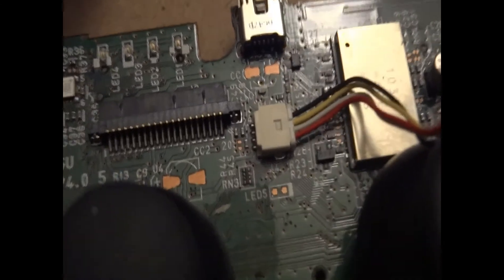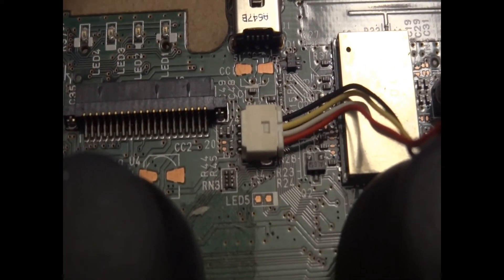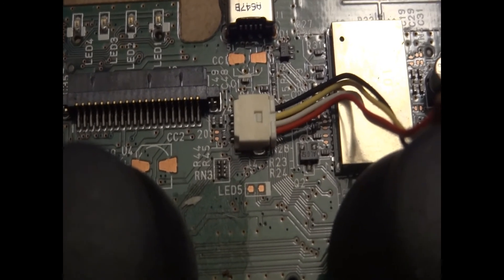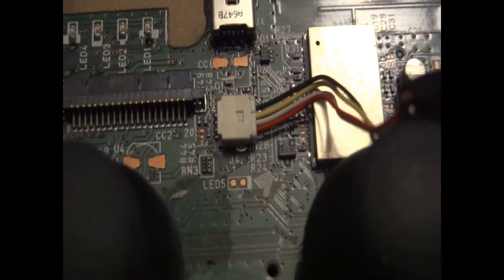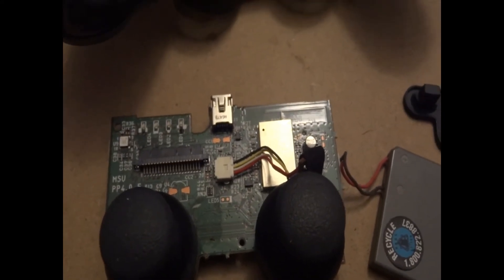If I remember correctly — and don't quote me on this because it's been a long time since I've done this mod — I believe you can take that red wire on the bottom and run a resistor from that bottom pin of the red wire to the LED to give it power. Then everything else pretty much fits back in place and you have what looks to be a prototype PS3 controller.